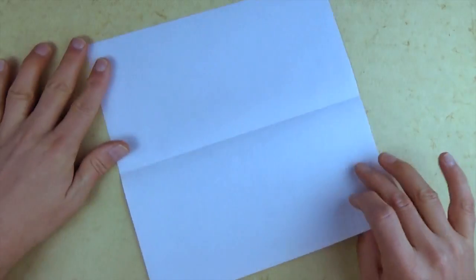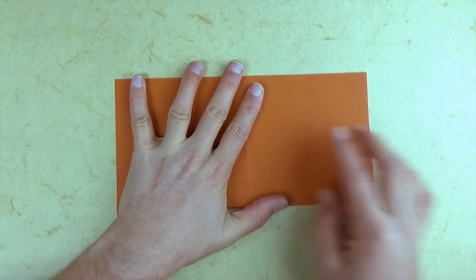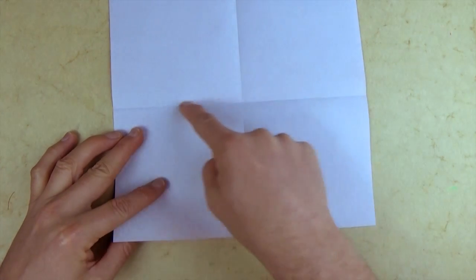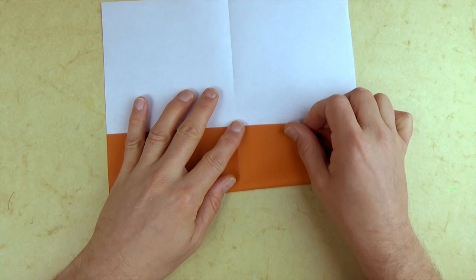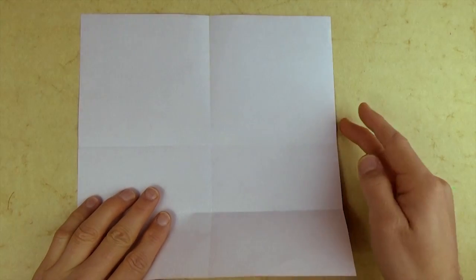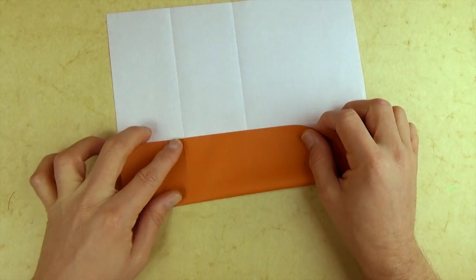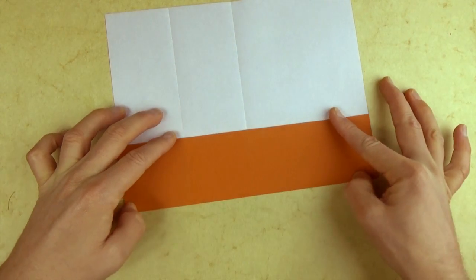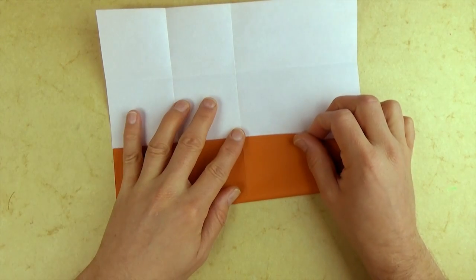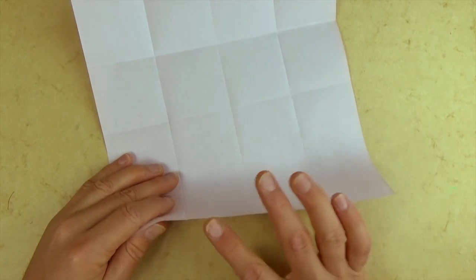Let's fold in half. Try to make really precise folds and crease sharply. Now let's unfold and rotate and fold in half in this direction. Now unfold and fold the bottom edge to the crease. Unfold and now we're going to repeat on the other three sides. So rotate 90 degrees and fold this edge to the crease. Unfold, rotate, fold this edge to the crease. Unfold, rotate, and one last edge fold to the crease.